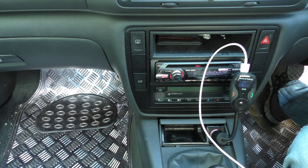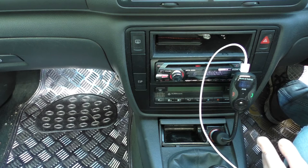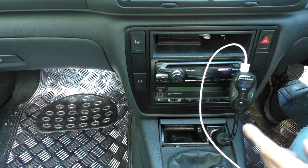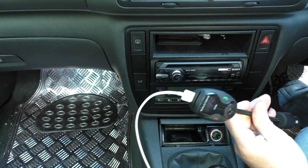The one main thing I could complain about on this particular model — I don't know if others do it — is I'd actually like to see an on/off switch, just on the base or somewhere on the unit. Because if I turn the ignition off, the stereo goes off but this is still on. It would just be nice if I could turn it off without having to physically pull it out of the socket.